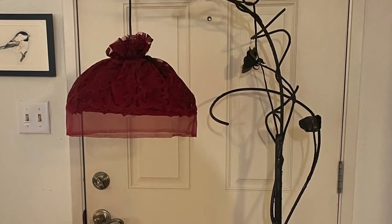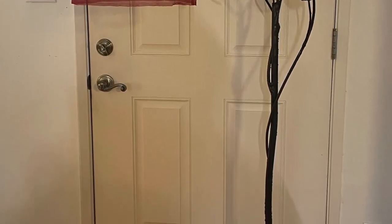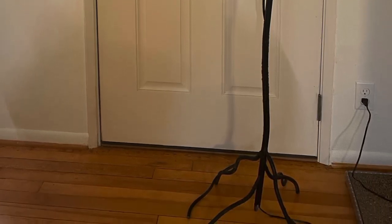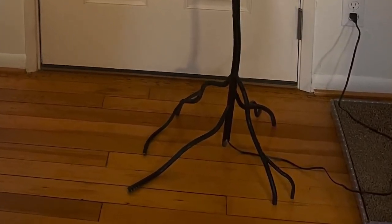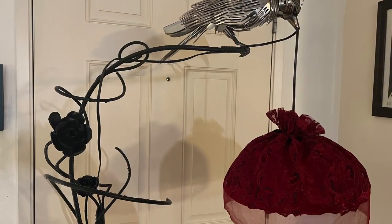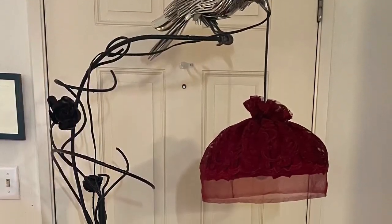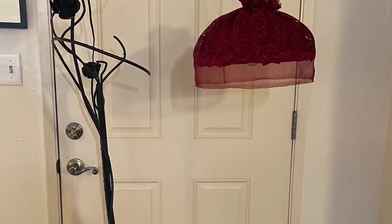This is the final product — it actually has the tassel. We discovered that the light was going just below the lampshade itself and it was glaring across the room, so I had to put a little fringe around. I never got a photograph of me actually adding the fringe, but it was a detail that we didn't think we were going to add and we ended up really loving it in the end.